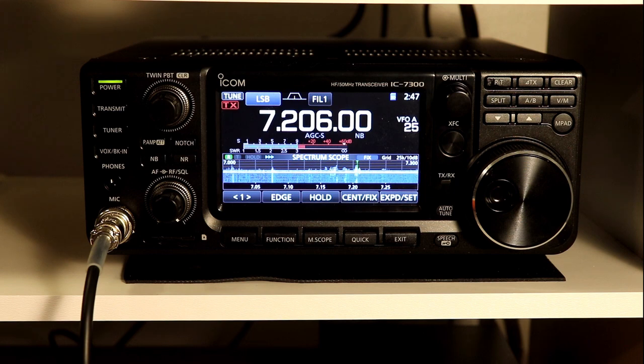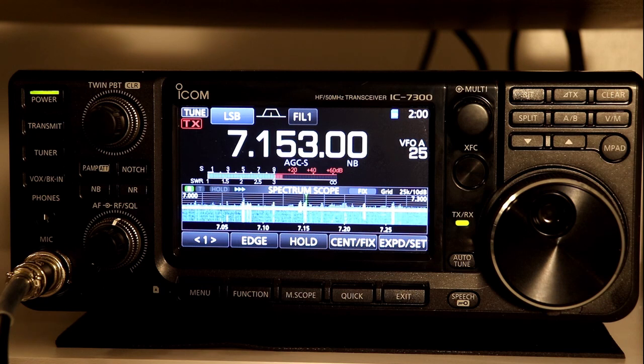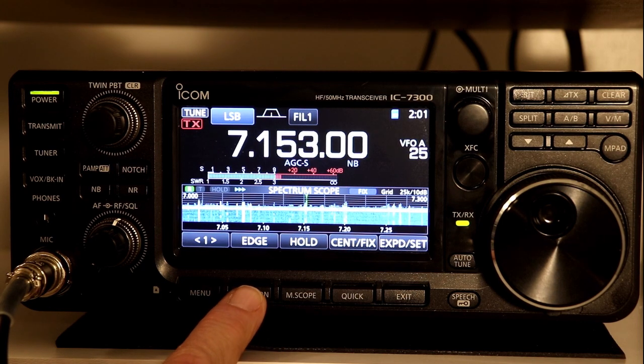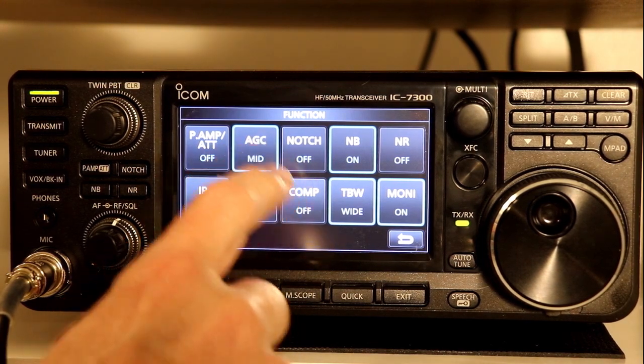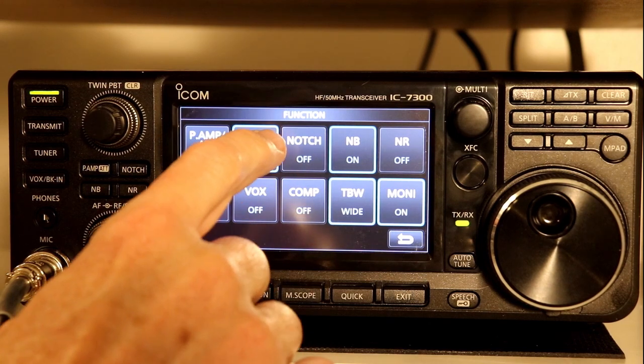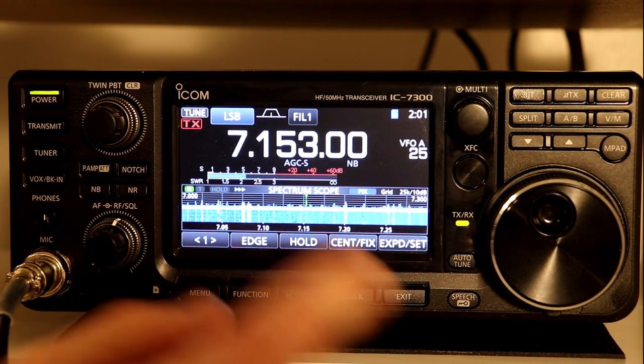Now let's look at some of the features in Section 4. We're going to go through the AGC, or Automatic Gain Control function. The IC-7300, like most radios, has a couple of choices for your automatic gain speed — three choices: slow, medium, and fast. You access the automatic gain with the Function button, and then press this button, which each time toggles between slow, medium, and fast. I have some examples of different signals and their effects that we'll look at shortly.